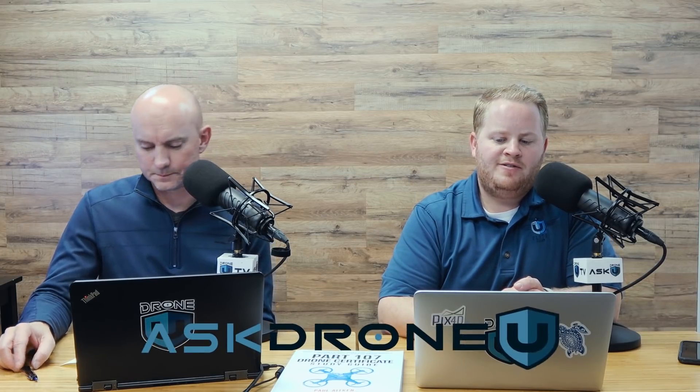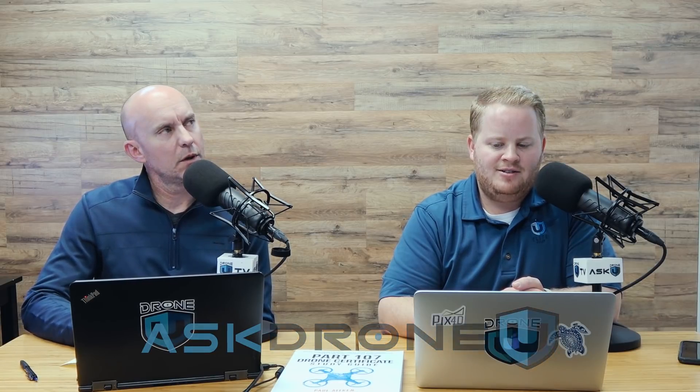Hey everyone and welcome to another fantastic episode of Ask Drone You. My name is Paul, and my name is Rob. Thank you for joining us today for episode 932. So grateful that you're hanging with us today. Hope you're having a great one, and I hope this podcast brings you a lot of value — but it's not like the organization and value you'll find on the website, so make sure you become a Drone You member today.